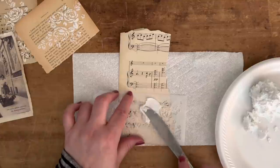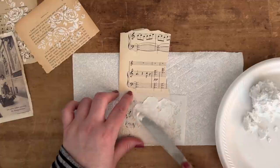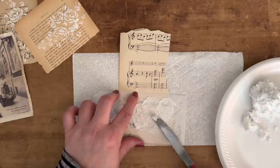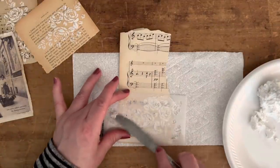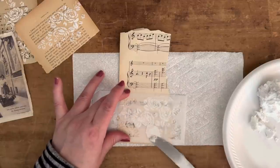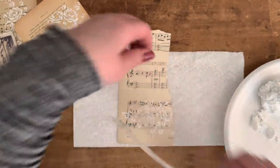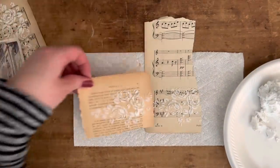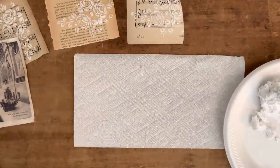It might be hard for you to see but I can see right where I want to put the texture paste because of the way the stencil is designed. I'm only going over certain parts, like I said. It's almost like stamping with texture — I love it so much. I also want to try adding a little color to the white paste to make different colored texture papers.